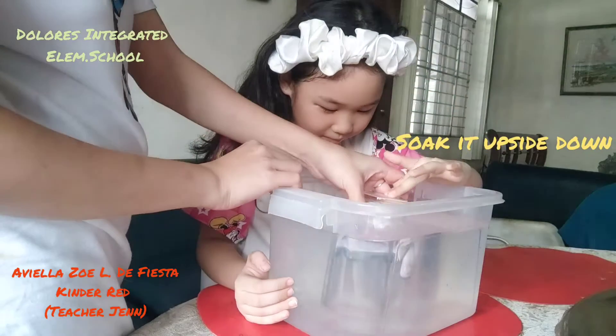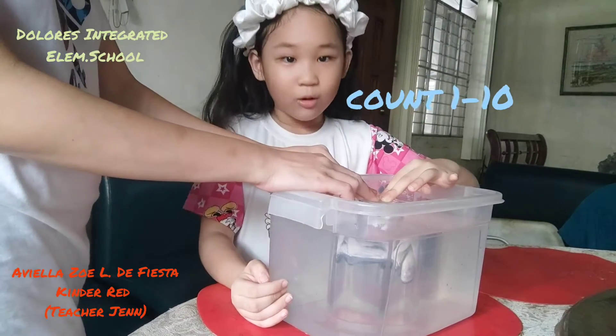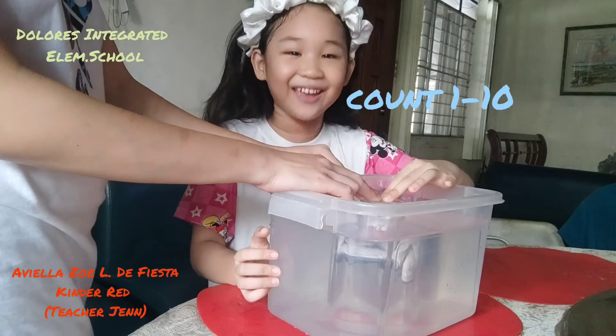What do we do? Count to 10. 1, 2, 3, 4, 5, 6, 7, 8, 9, 10.